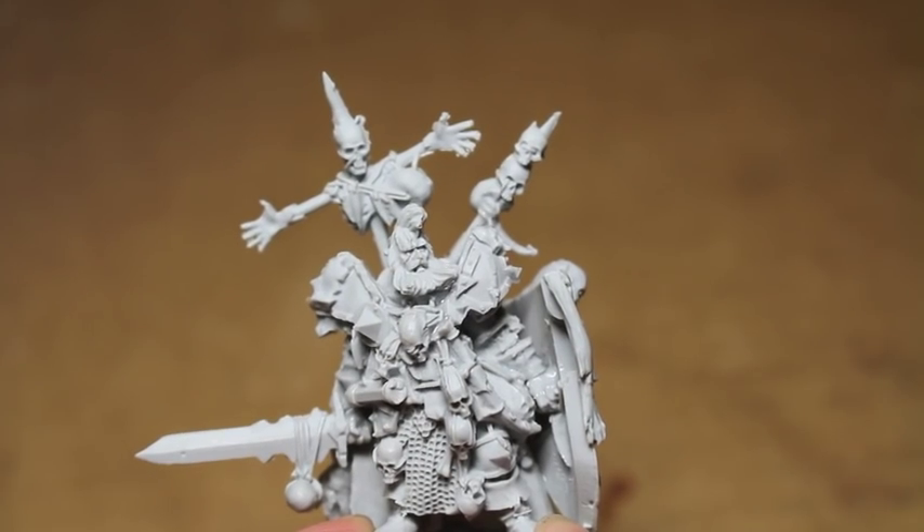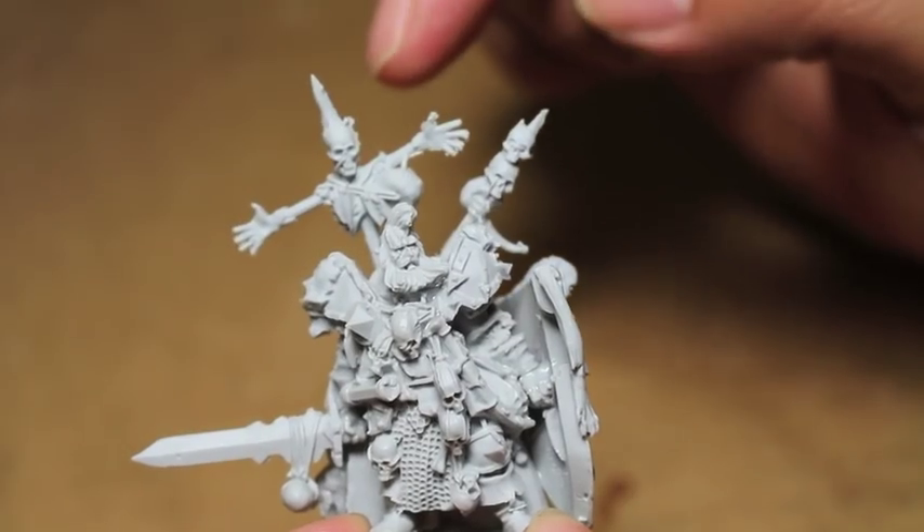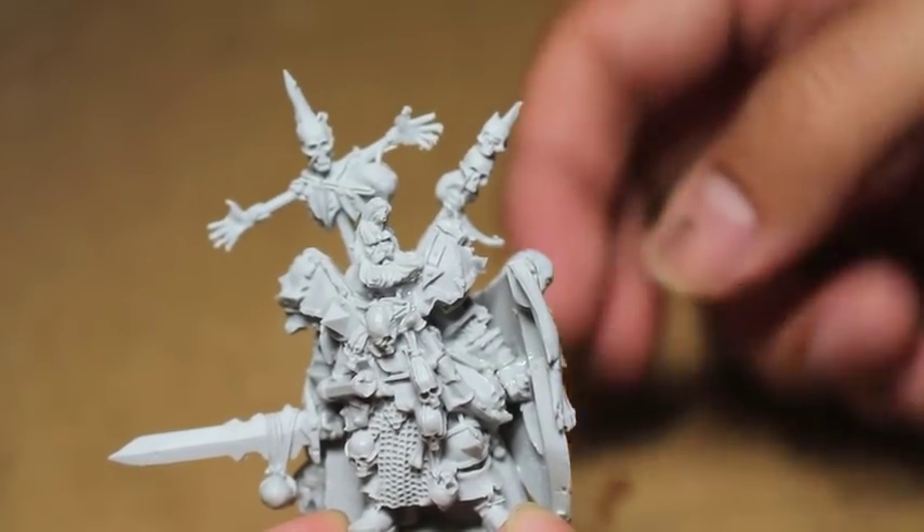All right, players, here we have it — the completed Wolfric the Wanderer figure. I think there's still some flash that I can clean; I'm going to wait until the glue dries, though.